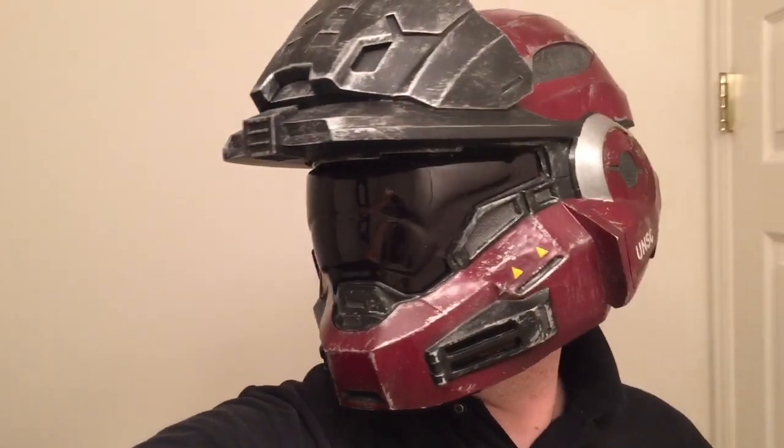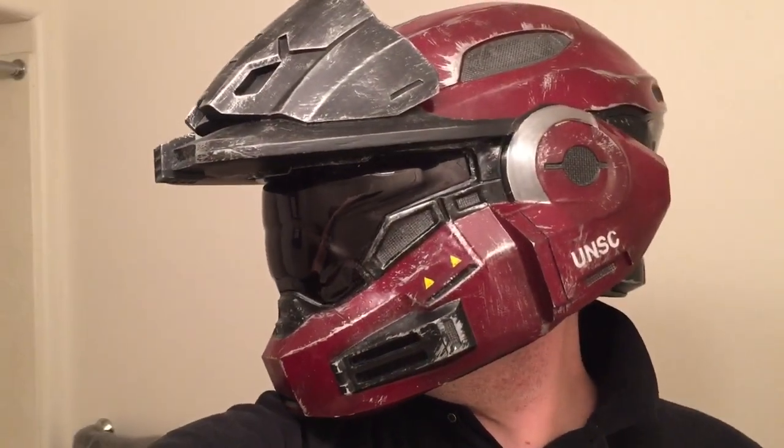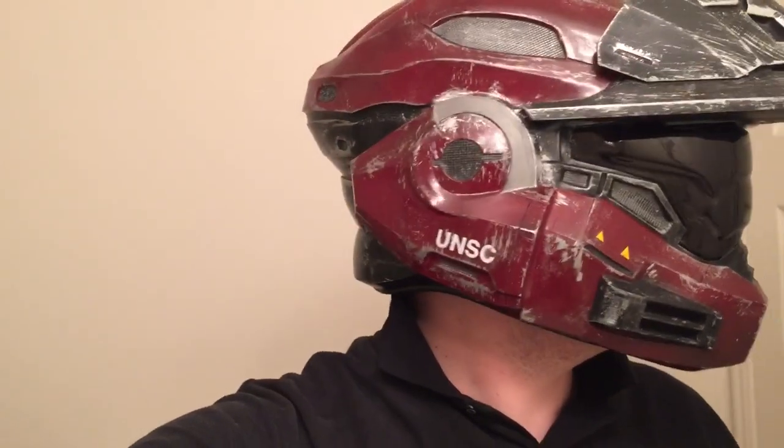Hello viewers, today I'm going to show you my finished Halo helmet, which has been kind of an evolving process over the last couple years. I think I finally got it done to where I like it — it's comfortable to wear, great vision — and I'm going to show you a clip of how I made the visor here in this video as well, so enjoy this.